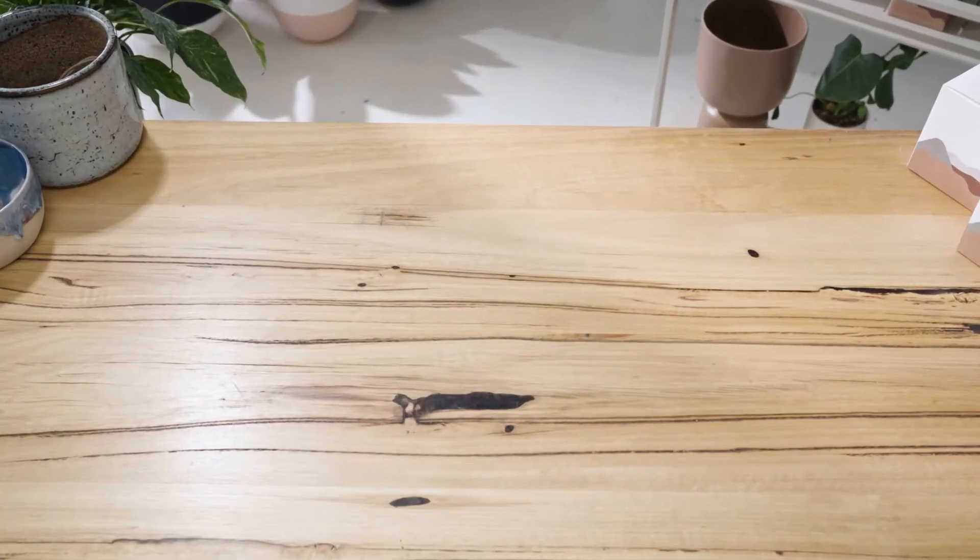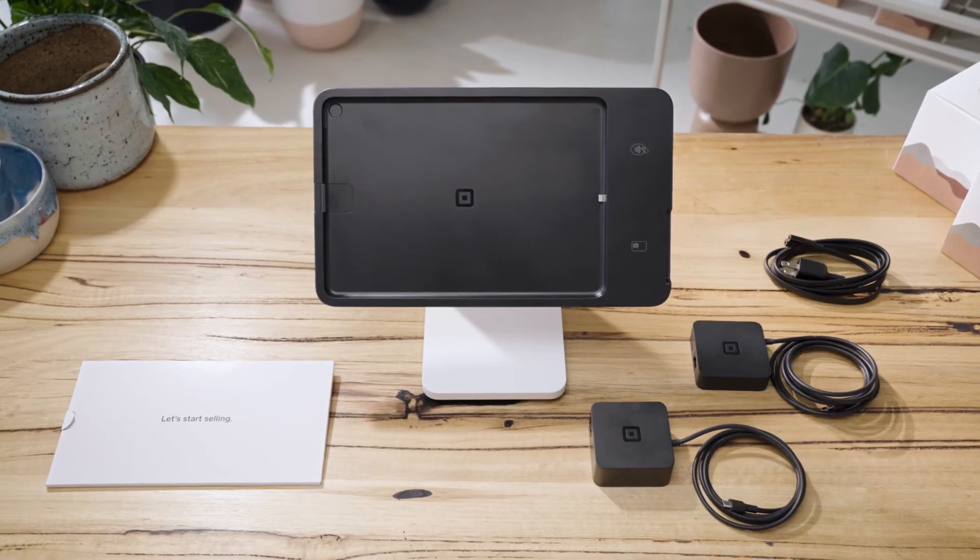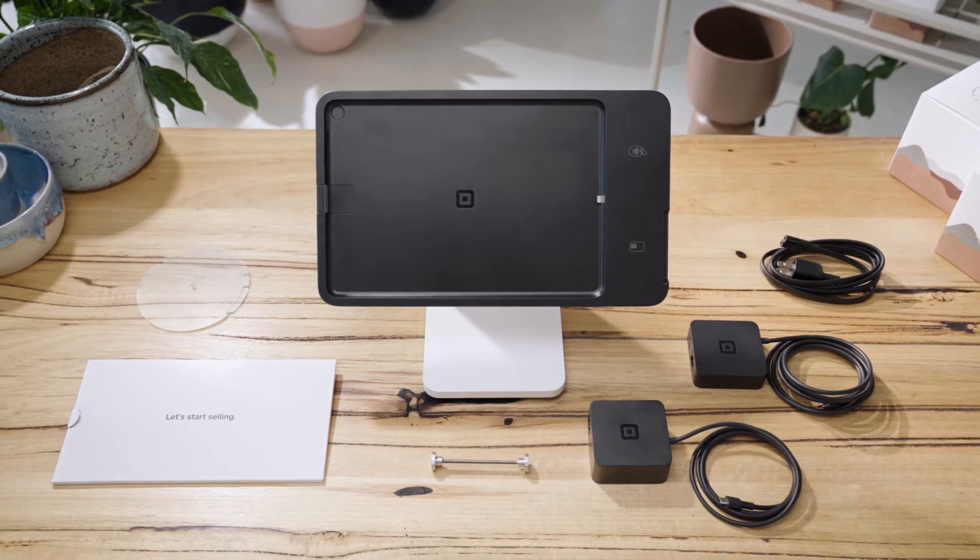Inside your box, there's Square Stand, a getting started guide, power adapter and cable, USB hub, drill mount and adhesive mount.